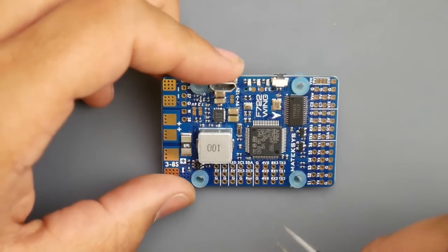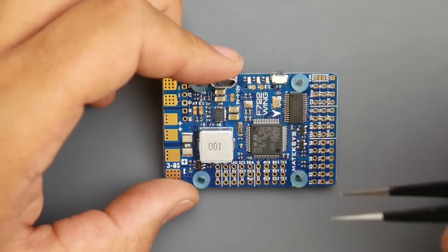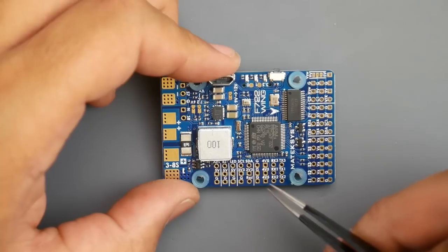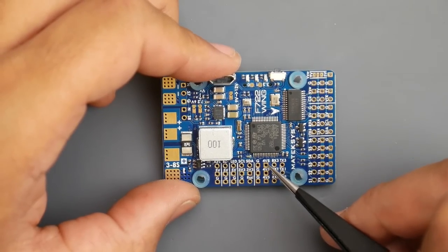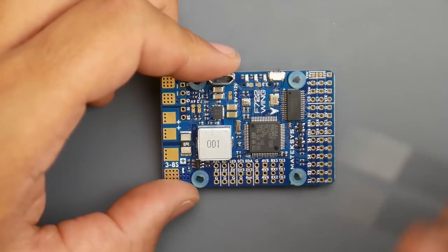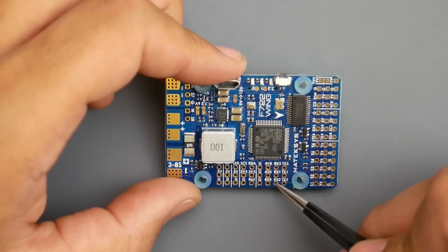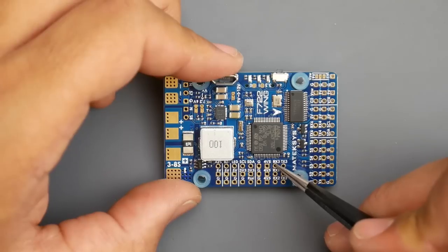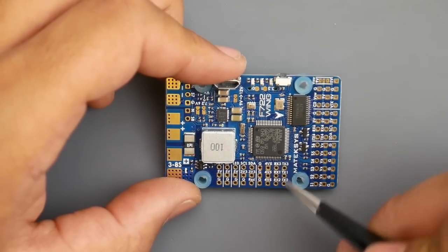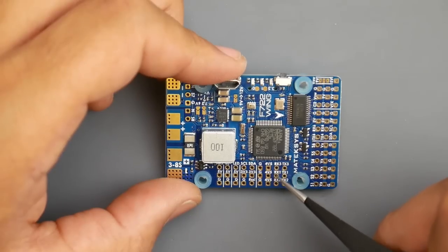For connecting the receiver: since this is an F7 it has an automatic inverter, so it doesn't matter whether it's IBUS or SBUS. For SBUS I'd wire ground and the 4.5V pad — they call it 4.5V because it works with USB connected, so you can bind without plugging in your battery. Put the signal on RX1, RX2, or RX3. For Spektrum you'll need the 3.3V pad instead, with ground and signal on one of the RX pads.